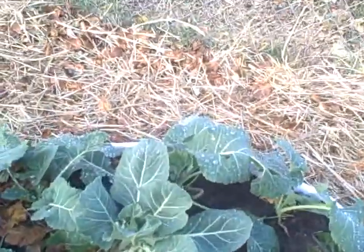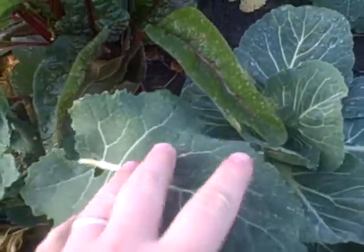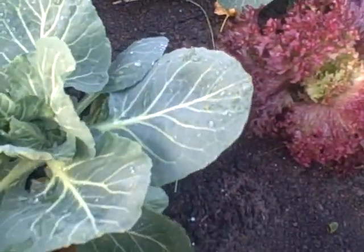Here's all my collards. They're doing really good — just gigantic leaves. And then my cabbage is getting bigger.